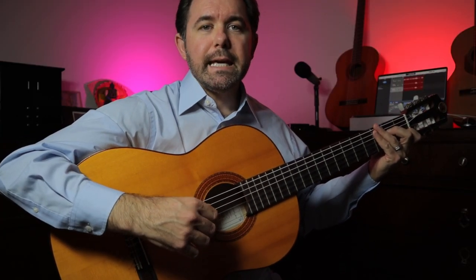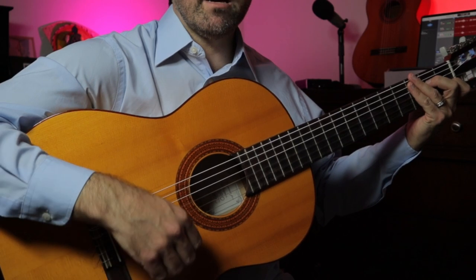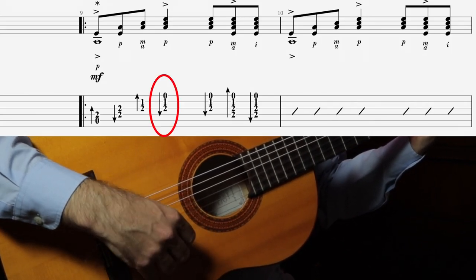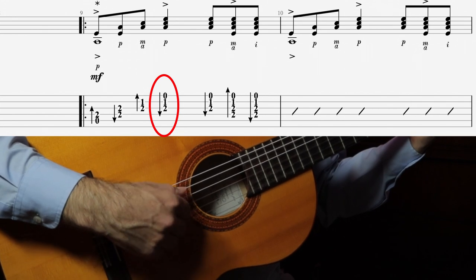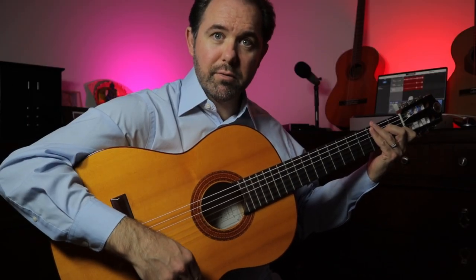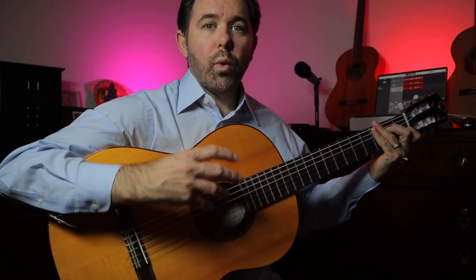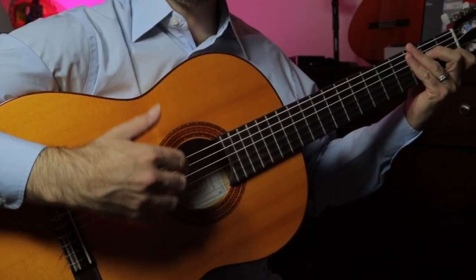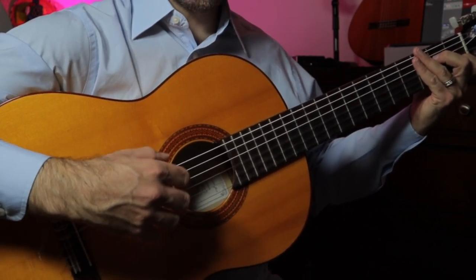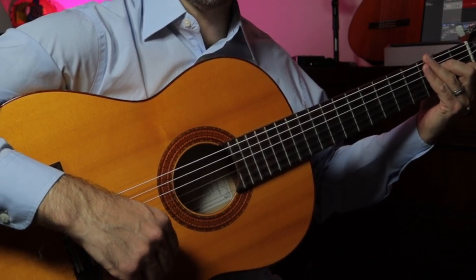An important thing to remember is that you want a constant motion going on with the right playing hand — constantly moving down and up with the eighth notes. Even though there is a brief interruption with that quarter note being played on the and of two, you still want your hand moving down as if it were strumming downward, but rather than actually strumming the strings, you're avoiding strumming — getting your thumb to where it needs to be for the next strum, which is below the first string.